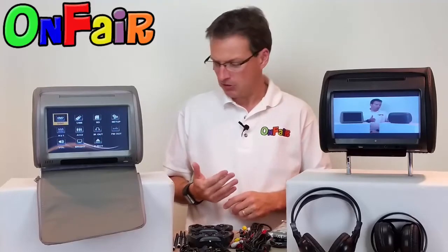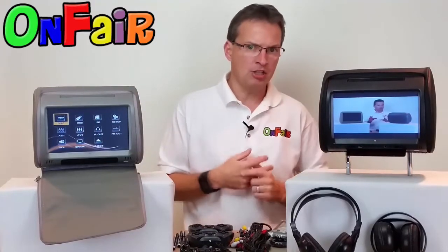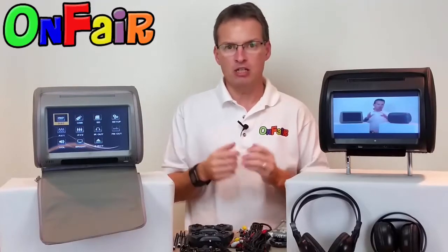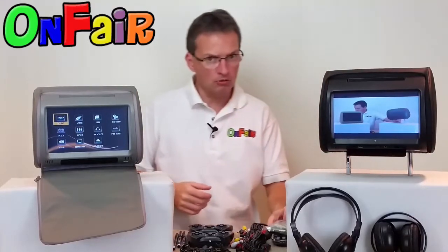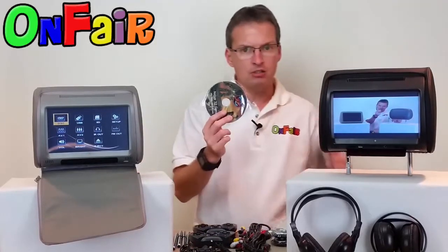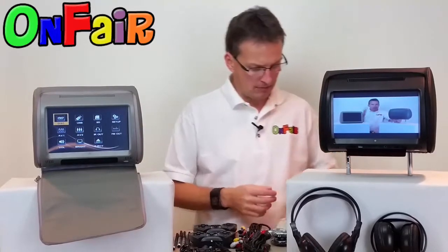While we're talking about what you get in this package — first of all, you get two matching headrest DVD players with the DVD player on each unit, not one with the DVD player and one with just the monitor. You get the two remotes. You get two game remotes for playing video games, and of course you get two game discs so that you can play video games right on the unit.